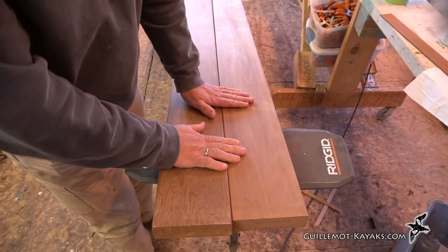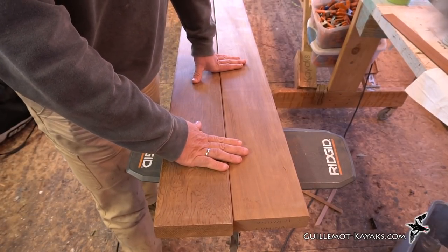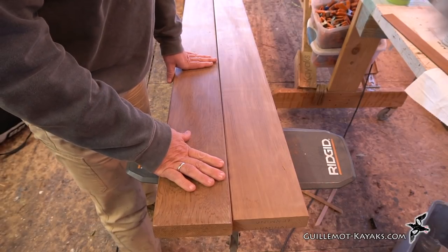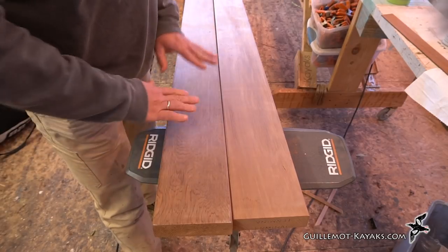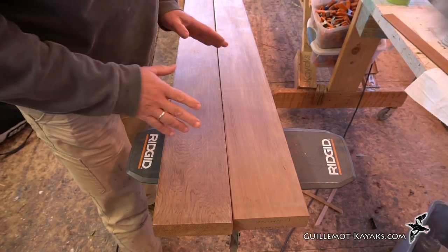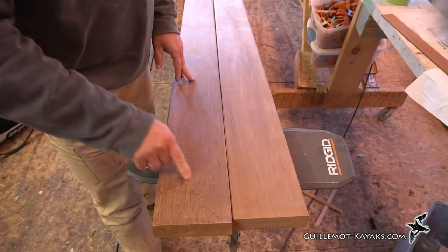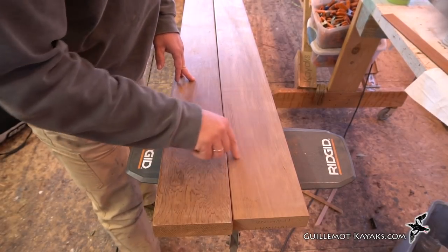I've got some nice looking western red cedar here for the blades. I want to choose which one I'm going to use. A couple things to keep in mind: one is the color — I think this will look really nice, it's a nice rich dark brown. And then we want to look at the grain. Here you see a lot of wide grain in this one, and here it's very narrow.